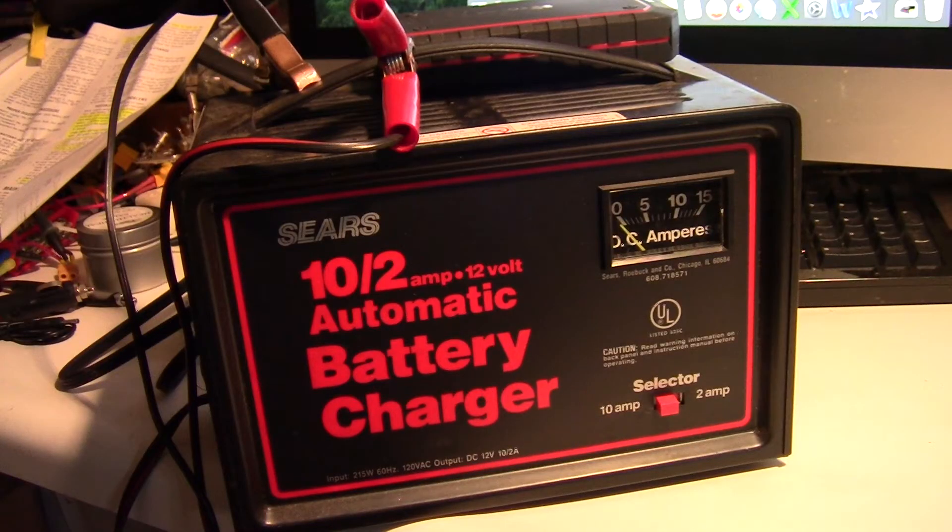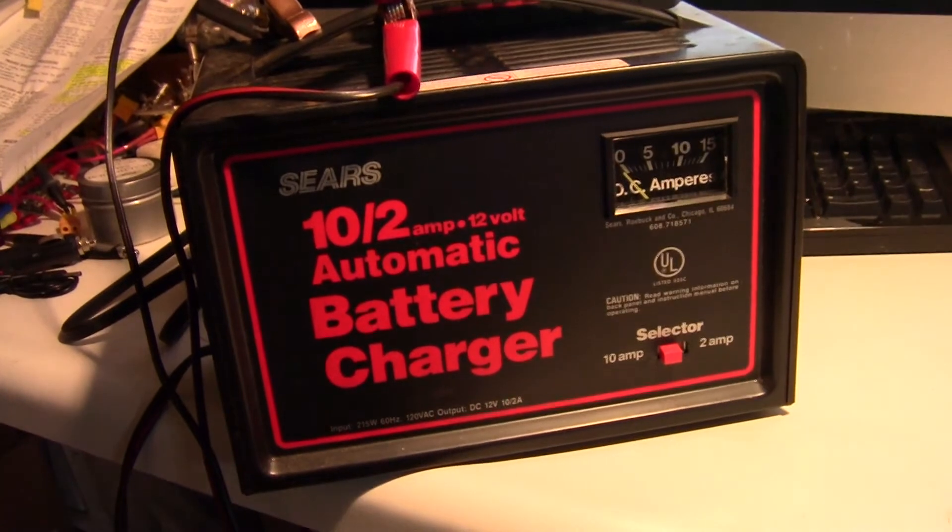I have been using this Sears automatic battery charger for a long time. I'd say 99% of the time it worked, but the last time I used it, it didn't work.